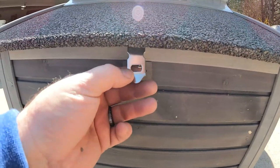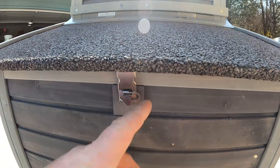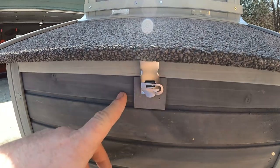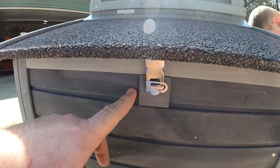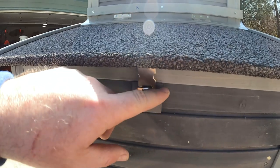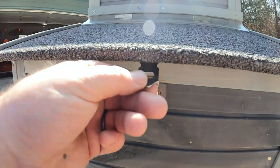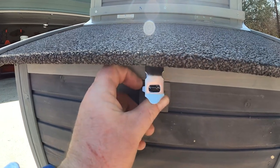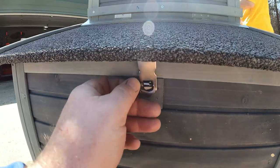Next thing is, you guys see these locks? They're kind of funky, but I like them because you don't have to have a padlock here. You don't have to lose a padlock, worry about keeping a key or anything. Some people just put a piece of wire, whatever, but this is pretty snazzy. It's pretty easy to use — it just goes in and out — so I thought that was a nifty little add-on. I've never seen anything like that before.